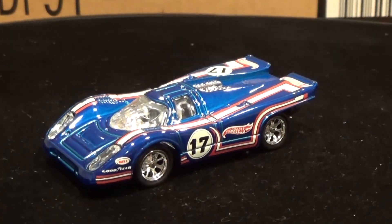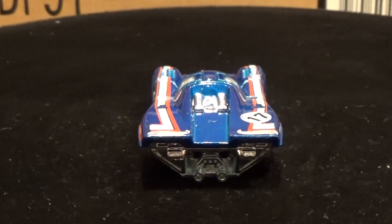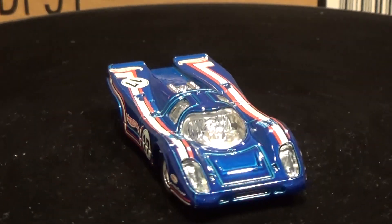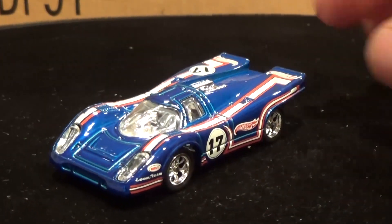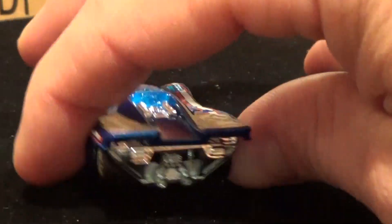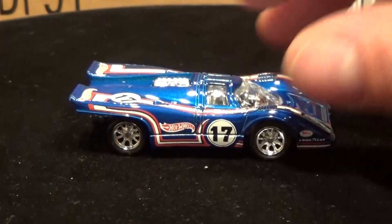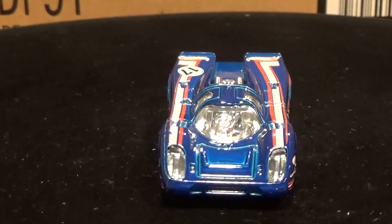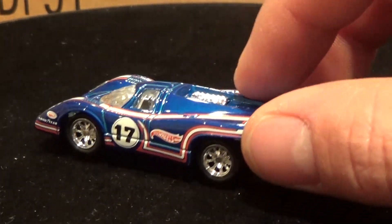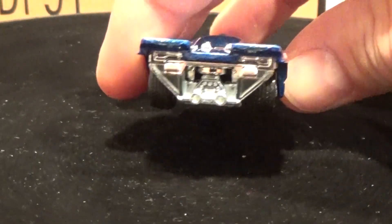Here's another car that instantly grew on me as soon as I opened the package — the Porsche 917-K. Just such a nice-looking car with this paint job; very shiny, great tampos, awesome wheels, lots of chrome. Check out those clear plastic headlights, and the big exhaust pipes sticking straight out the back with the chrome engine there. Quite similar to the vintage Porsche 917 without the K from way back, although that one featured an opening cowling and bodywork extending below the rear wheels, whereas this one's open concept.